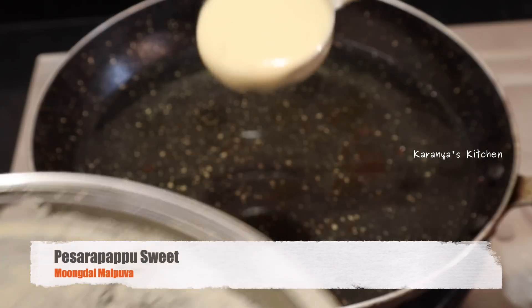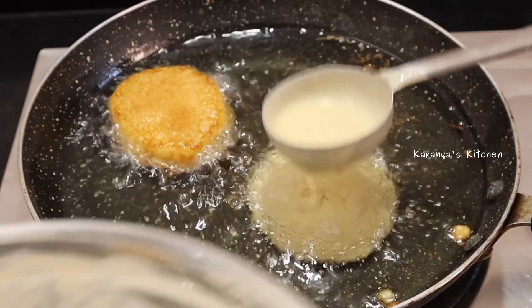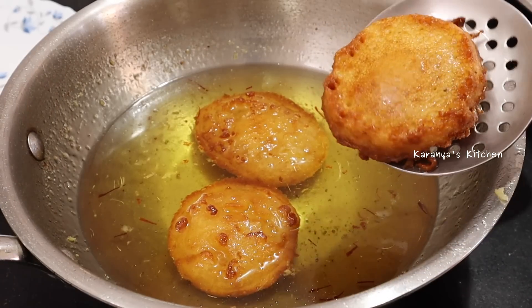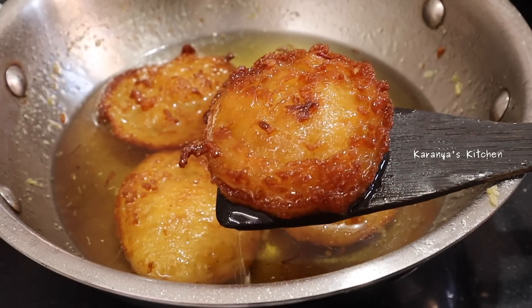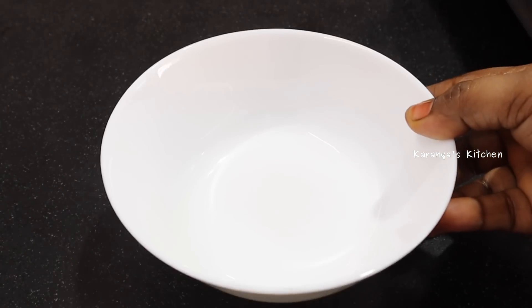Hi friends, welcome to Karanya's Kitchen. I will show you a little sweet recipe in this video. I will try and make a small recipe — it's very simple to prepare. I will show you how to prepare my recipe.